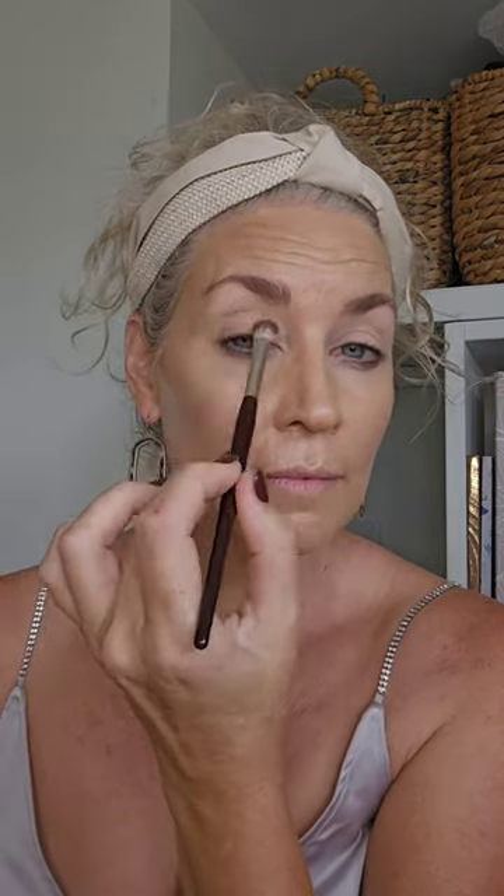This is the Sophisticate palette by Charlotte Tilbury. I'm using their white or lighter shade going up under the brow, then in the inner corner and over the mobile lid. Already using just this one shade you can see how it has carved out the shape of my eye — so very light on the eyes.